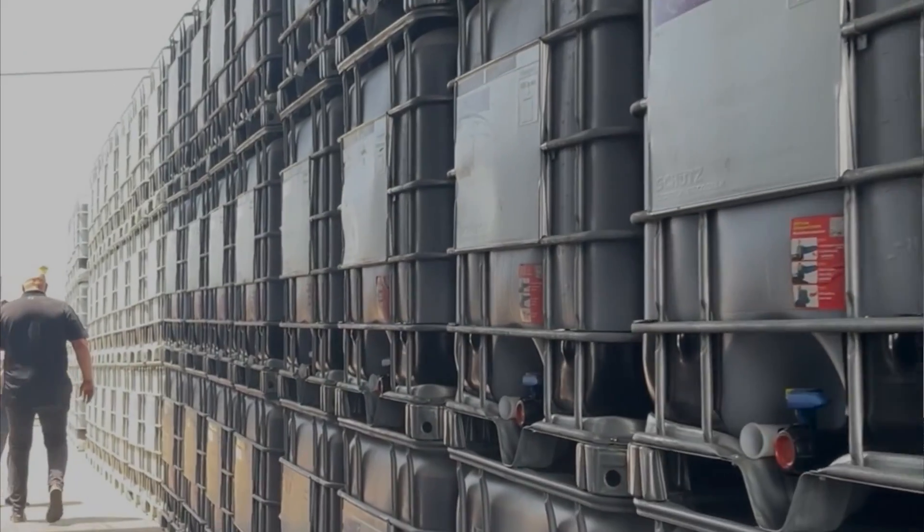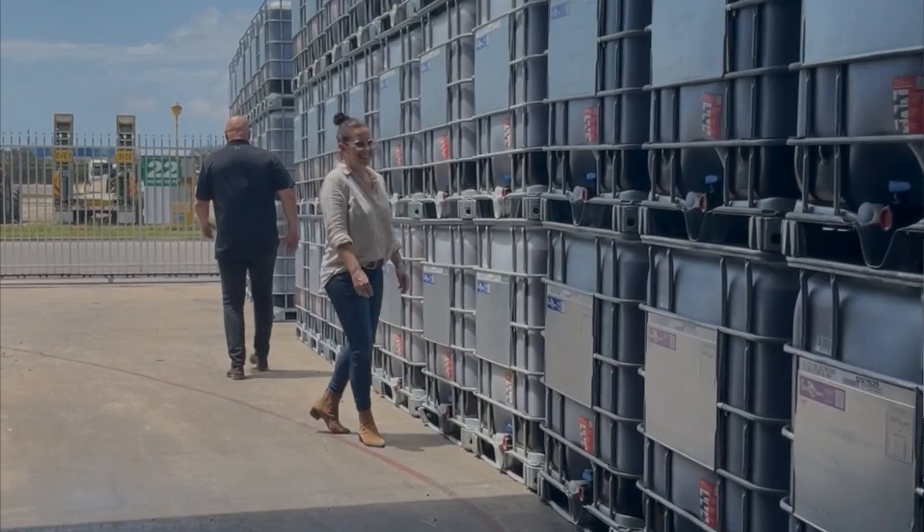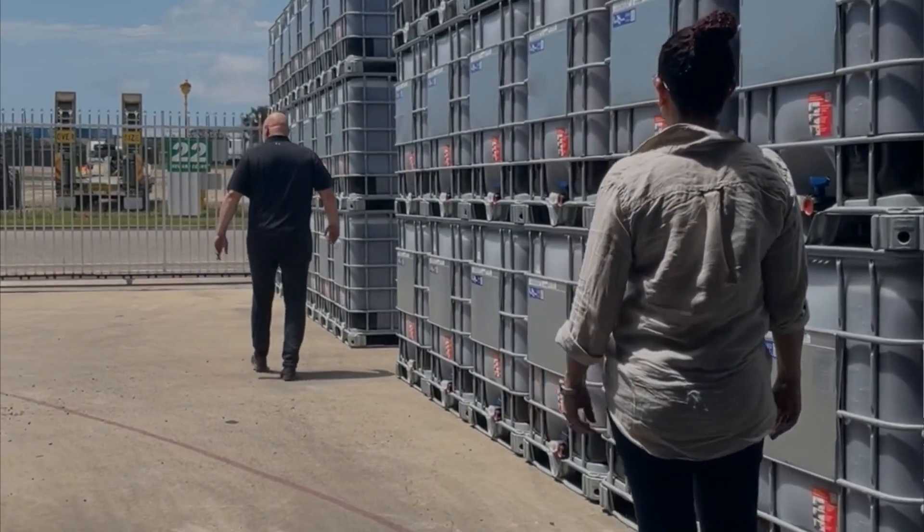This becomes particularly important when we pair it with Accelerate Bio, which is the liquid biofertiliser that we manufacture from all sorts of putrescible organics.